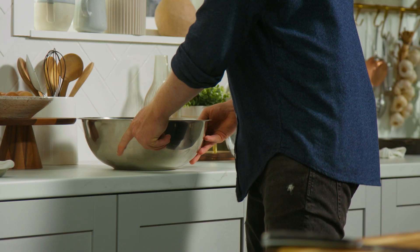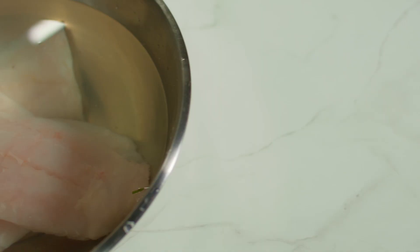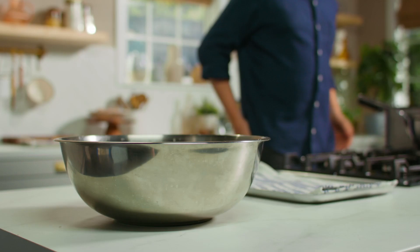Now there's one last stage to this fish that's going to make a massive difference. We're just going to give the fish a bath for about 20 minutes. What happens then is the salt draws out the moisture, firms up the flesh and should give us a lovely rainbow cut when we cook the fish later.